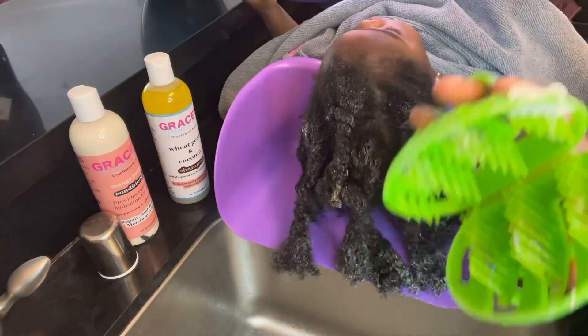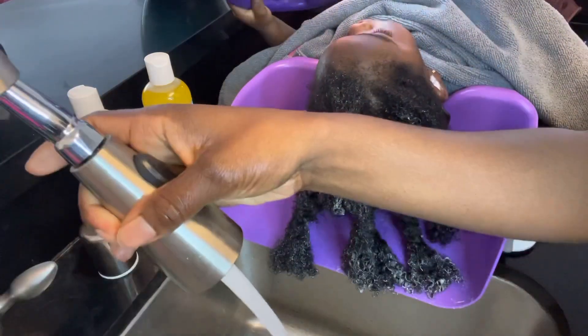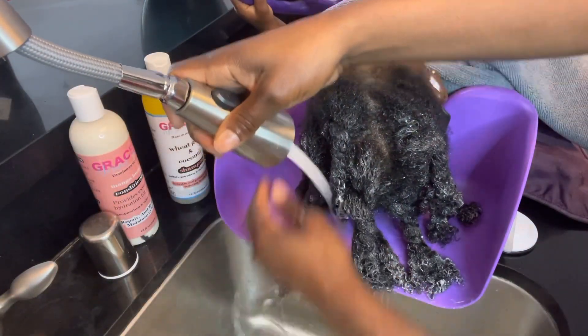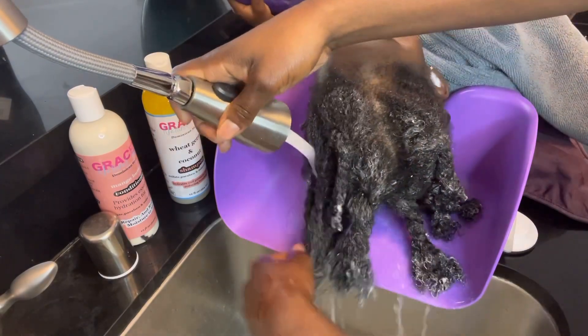I'm detangling the ends now to help later on. When I detangle with her comb, it's just going to make it so much simpler to detangle her hair.